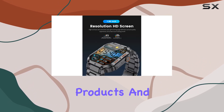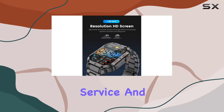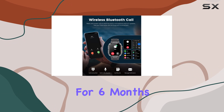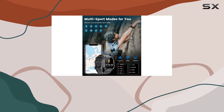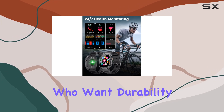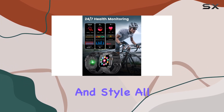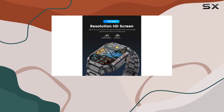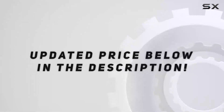ESFOE has you covered with a commitment to quality and excellent after-sales service — offering free refunds for 30 days and free replacements for six months. Wrapping it up, the ESFOE military smart watch is a solid choice for those who want durability, functionality, and style all in one package. It's not just a watch — it's a companion for your active lifestyle. Check out the video description for updated pricing.